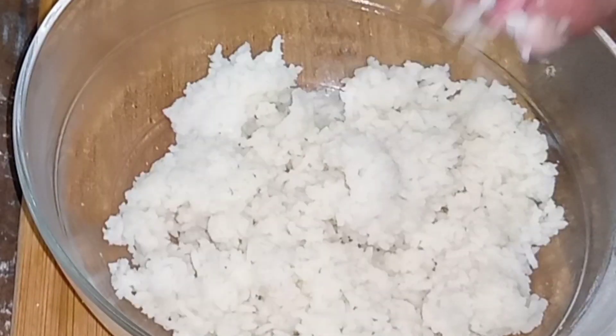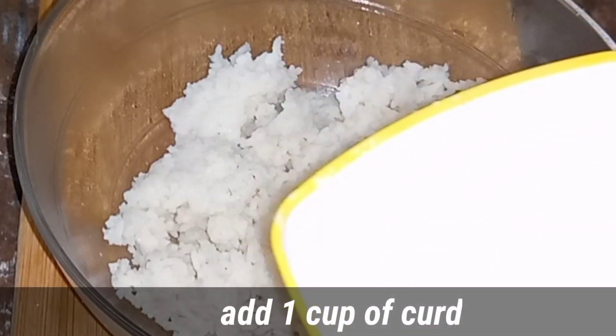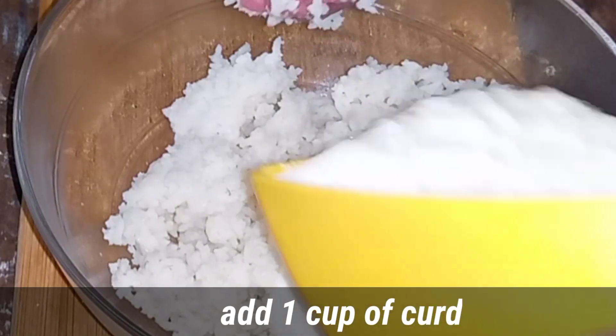This recipe will be hard to make. It will be easy to make it. And now I will add one cup of rice.